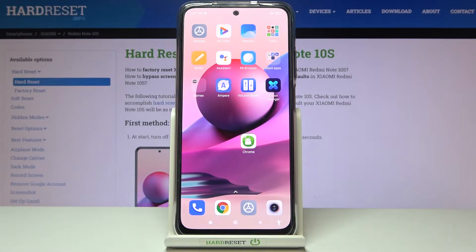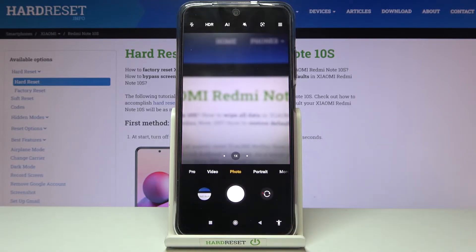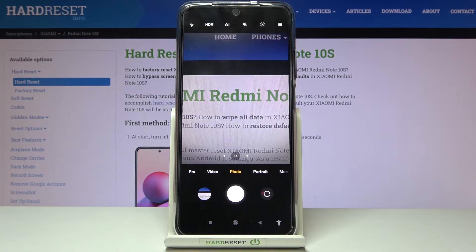Welcome. I've got the Xiaomi Redmi Note 10s and I'm going to show you how to turn on and off the camera watermark on this device. Let's start by tapping on the camera button to open it. For now we are on standard photo mode.